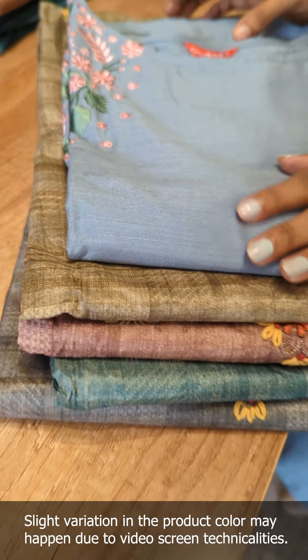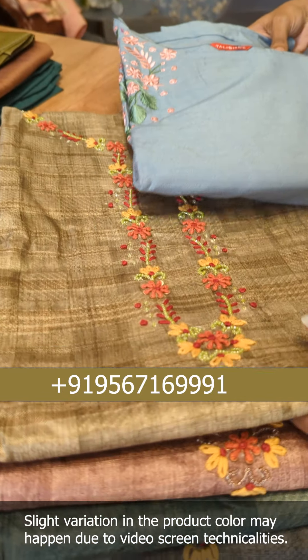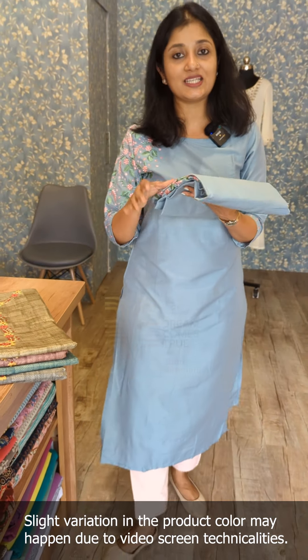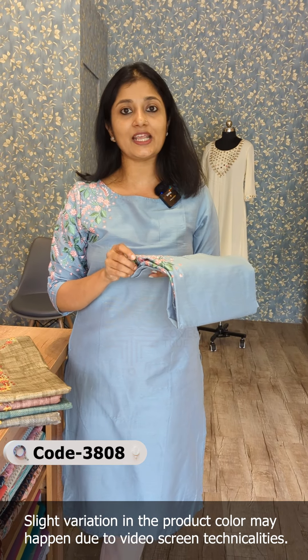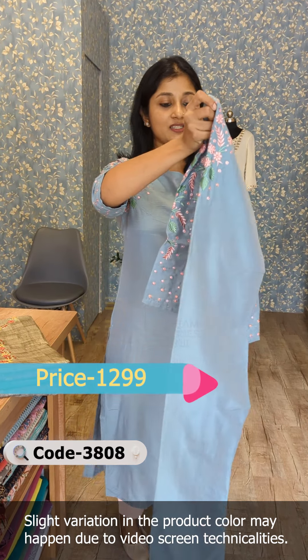In this video, we are going to do embroidering in Rock Out and Fabric. That is also the design of handwork and semi-tassassile fabric. It is a different design and it is in the 1299 range. It is a pattern.